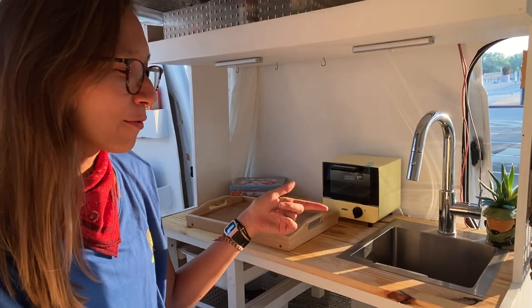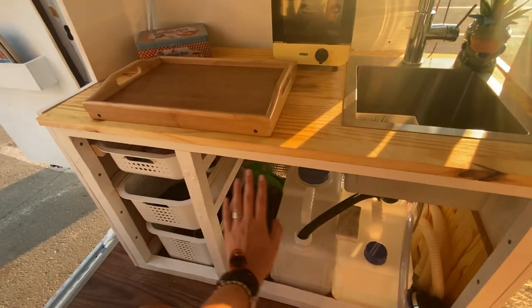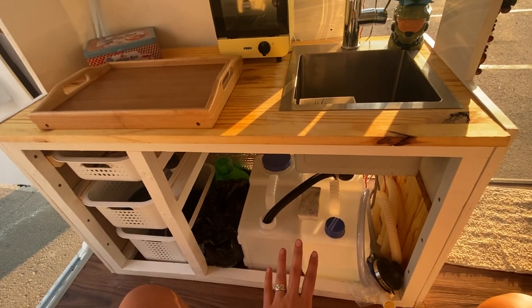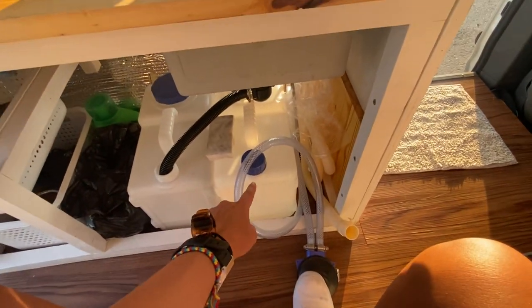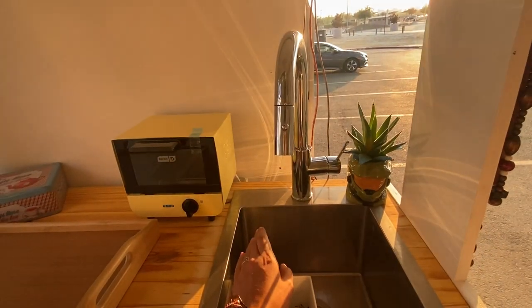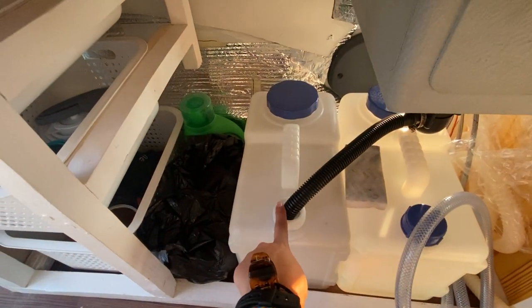The update is the kitchen. I built this myself in two days — I think it was two days. I use this baby foot pump for my water supply. My clean water tank runs up into this fancy faucet and drains straight down into my gray water tank.